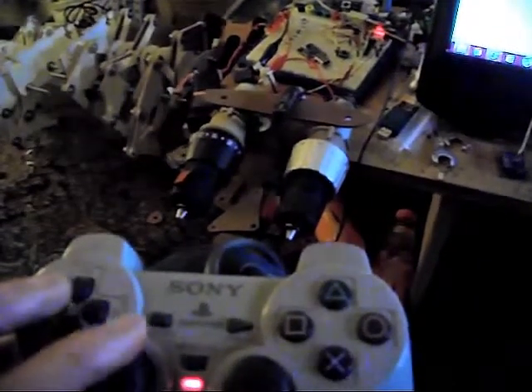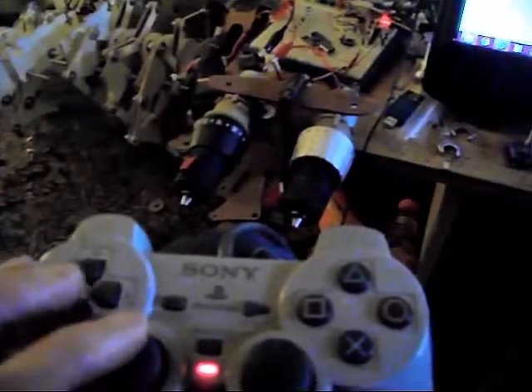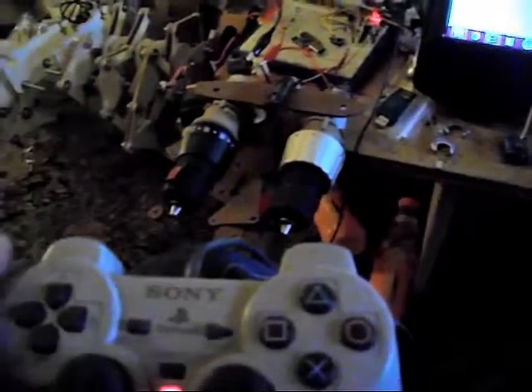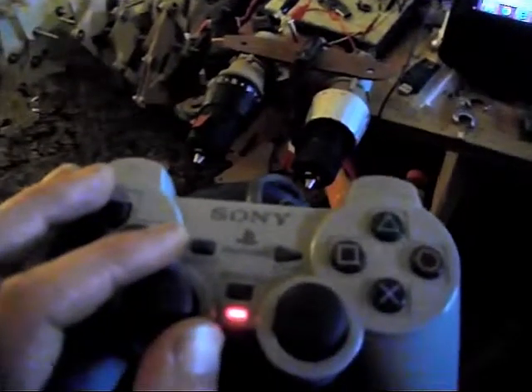Still waiting for my new XRF and my new Uno to turn up, because then I can really think about making my own stuff a bit more. Anyway, thank you.